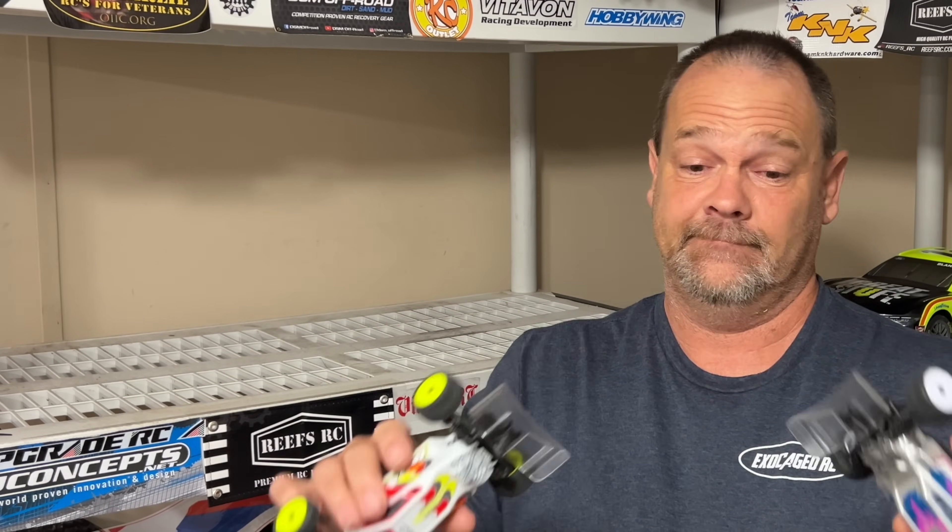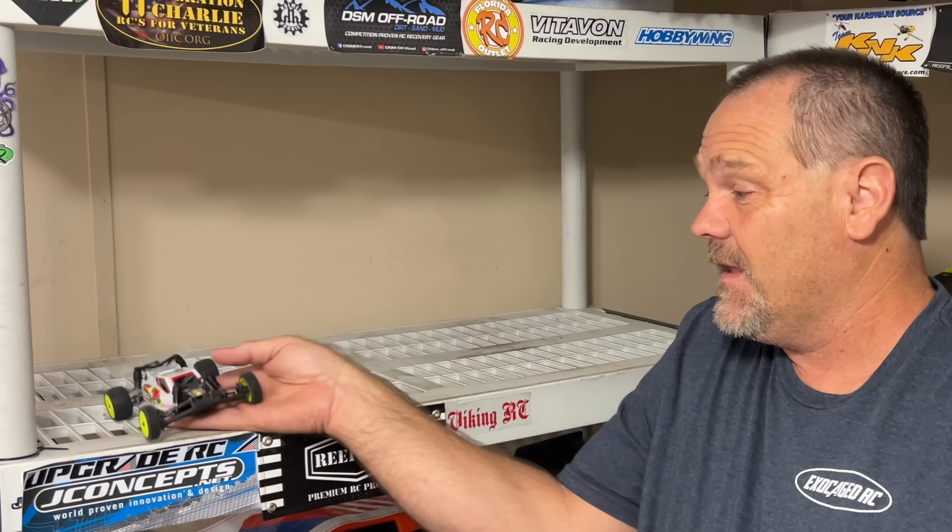In dim light, slow motion doesn't work at all, so I got what I could for you guys. If you want to be part of the next big thing, this is it — you can race these anywhere. That's what's so beautiful about these: they need nothing, it all comes in the package.